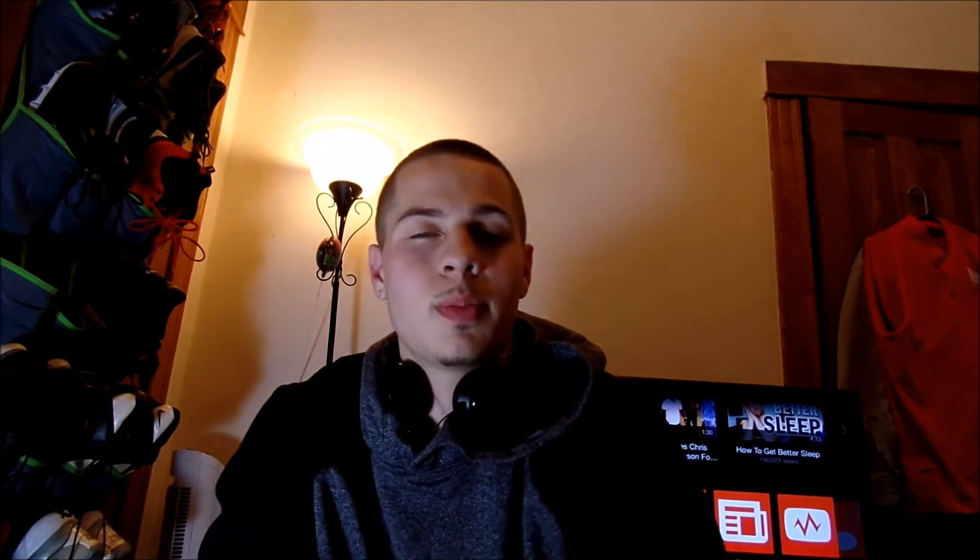So I suggest you go on Amazon, type in Zero Lemon, type in your phone, and see if they have it. If they do, I suggest you get this Zero Lemon battery because it's something you're really going to enjoy and I really recommend it. I get about three days of battery life on it, and I suggest you guys go check out the Zero Lemon battery if your phone supports it.